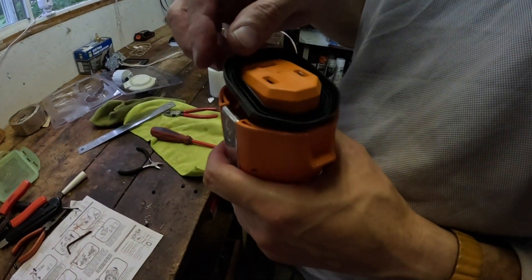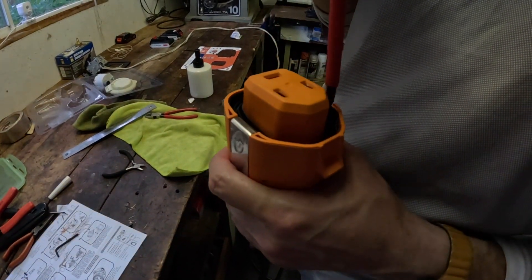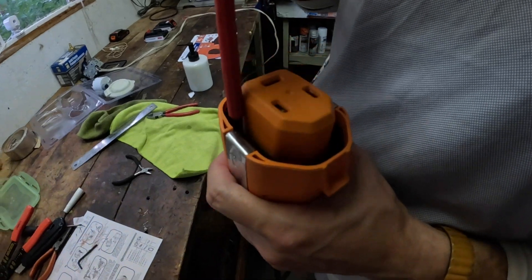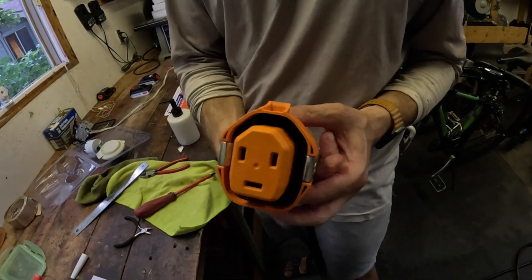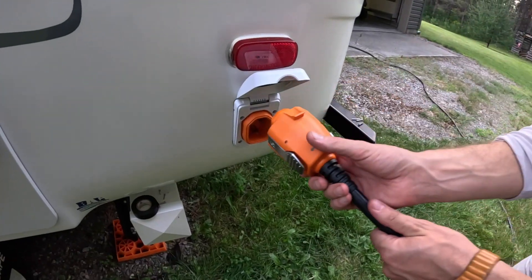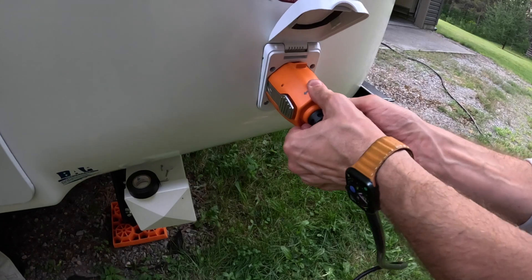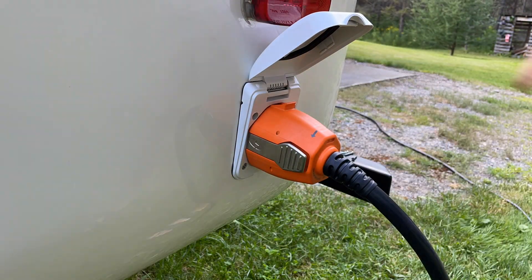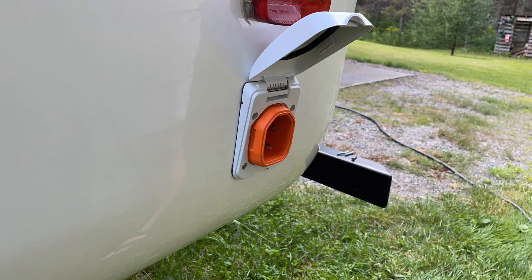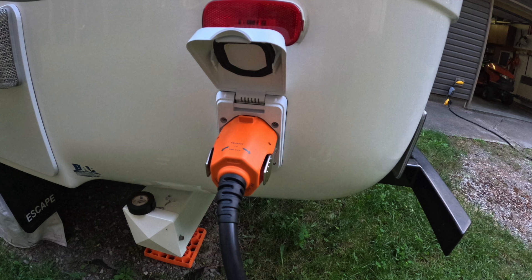The final step is to put the seal on the end. There we go — and now it's time to test it out. If you enjoyed this video, don't forget to subscribe to our channel; it really does help us out, and don't forget to come back tomorrow to see where we go next.